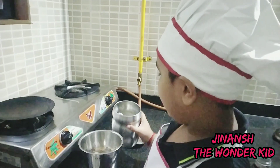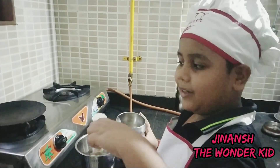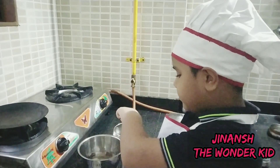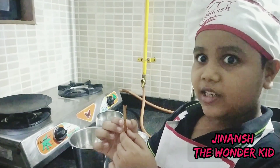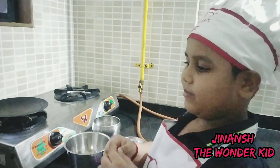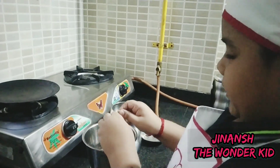I'm adding a teaspoon of sugar for extra sweetness — if you don't like it, it's fine, you don't have to add it. I forgot to add the cinnamon, but we're going to add it now so that it smells nice and tastes very good. Let's break it a little and then add it.